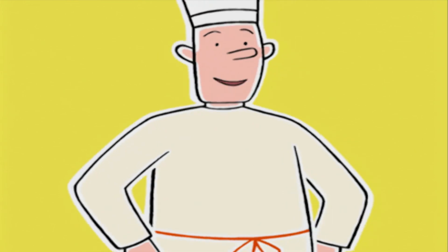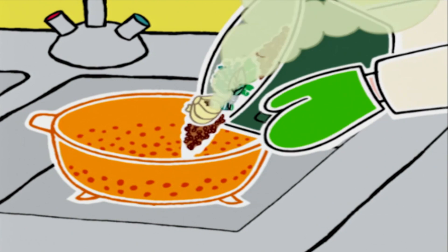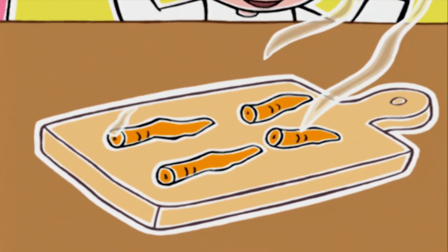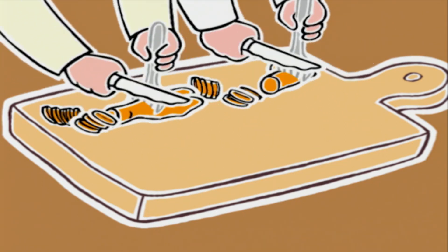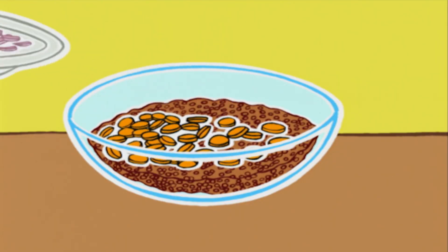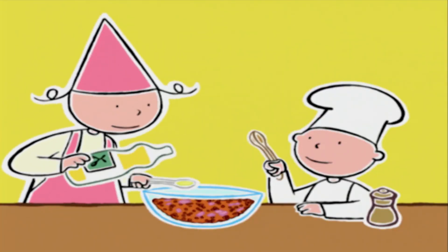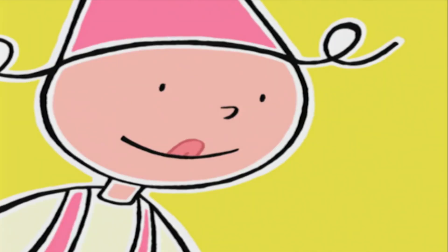Maintenant, on va égoutter les lentilles dans la passoire posée dans l'évier. Attention, n'oubliez pas de mettre vos gants avant de toucher la cocotte. On enlève le bouquet garni et l'oignon qu'on jette à la poubelle. Ensuite, on retire les carottes, on les pose sur une planche et on les découpe en tranches fines. On verse les lentilles dans un saladier avec les carottes, les échalotes hachées, un peu de poivre et 5 cuillères à soupe d'huile d'olive ou d'arachide, et on mélange délicatement avec une cuillère.